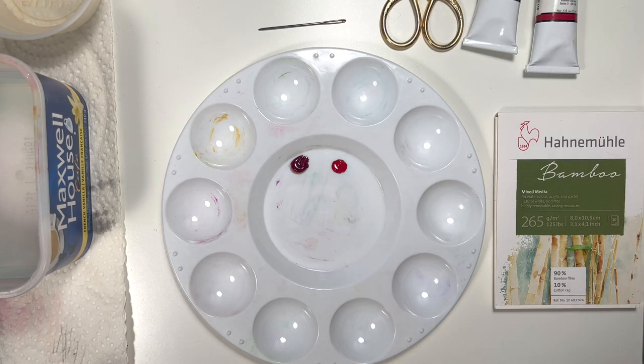I'll put the link in the description for that one. It's about using watercolor and stitching to make ornaments, but you can also do this for other projects such as Valentine's Day cards, greeting cards, birthday cards, or whatever kind of card you like. This demonstration is going to be doing a little easy Valentine's Day card.